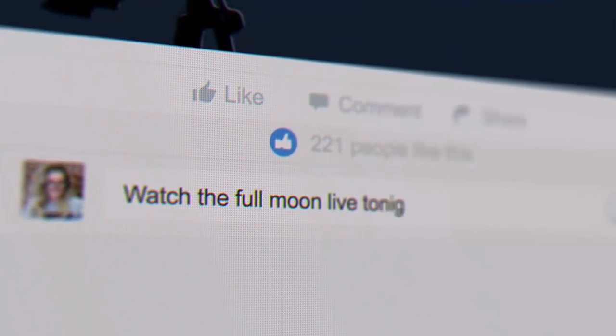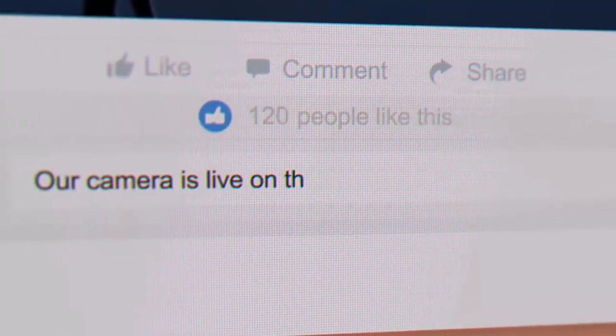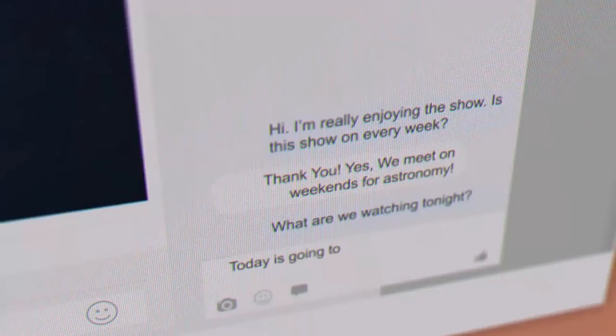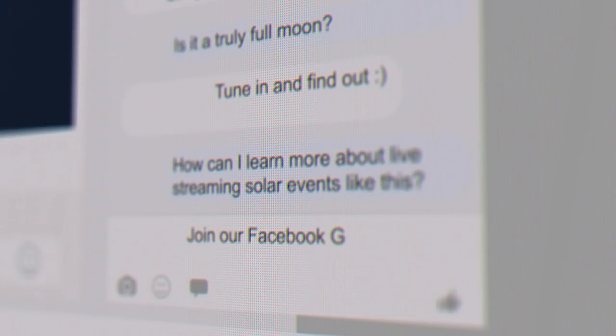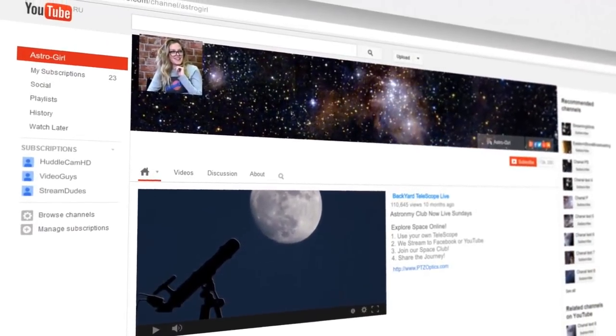This is just something fun you're putting together for the kids, and it doesn't hurt that it's an interesting educational experience. We are now releasing a do-it-yourself guide for live streaming astronomical events with a standard off-the-shelf telescope you probably already have and a brand-new PTZ Optics Z Cam live streaming camera.